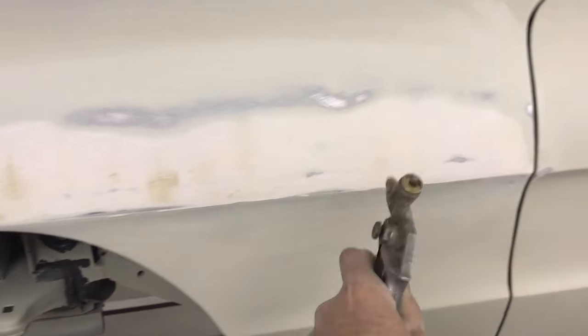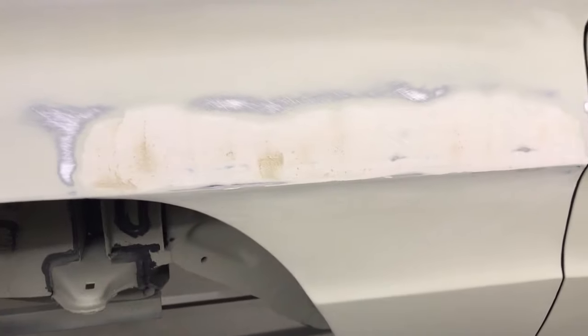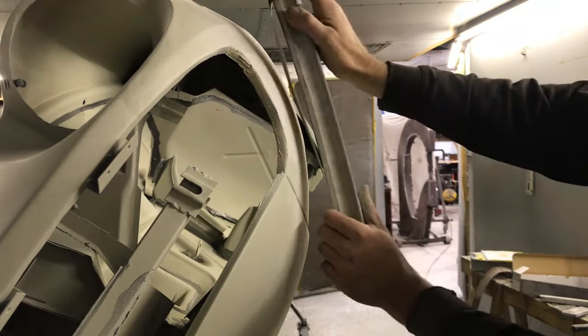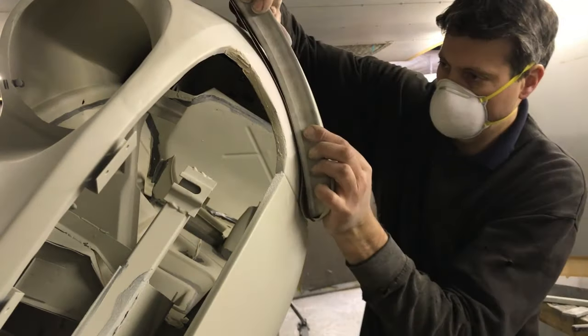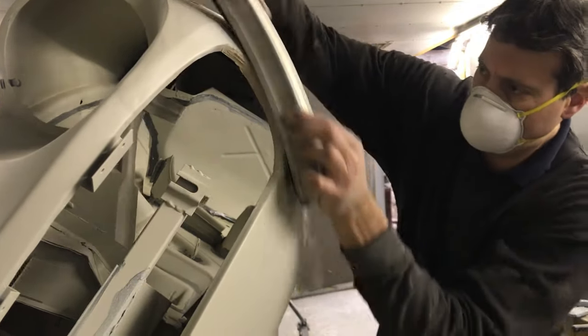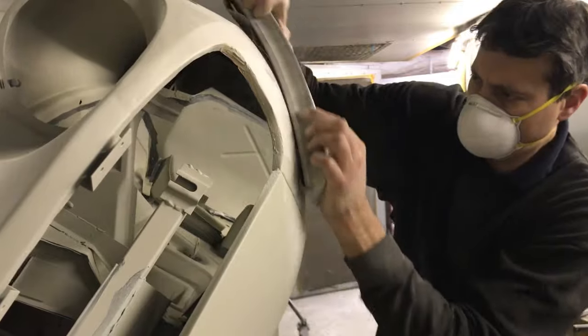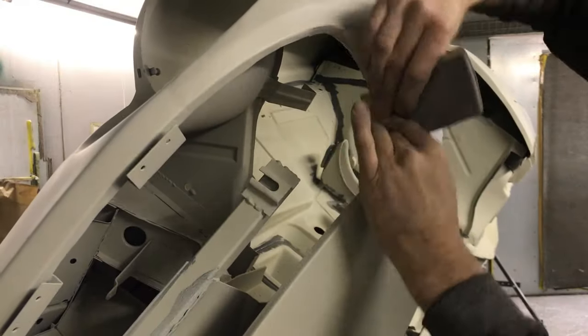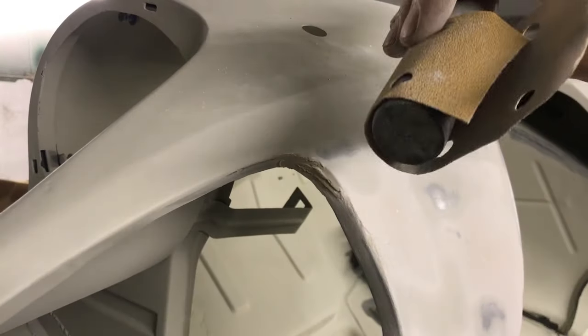Use an airline to blow off the dust before the next skim. With a high crown panel, a block that you can curve will keep the curve that we want — it will keep it uniform, which a flat block will not. It might be possible with a flat block but it will be more difficult. I am sanding edges with a flat block, and the tight radius corner needs to be done with a block of similar radius.